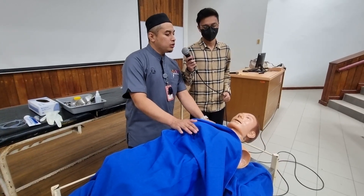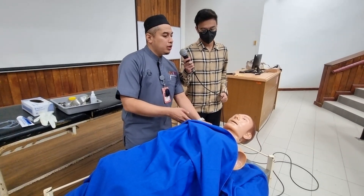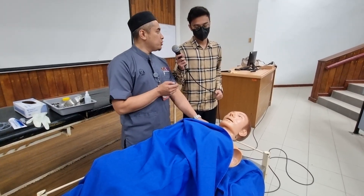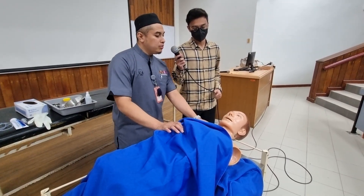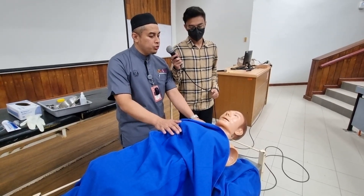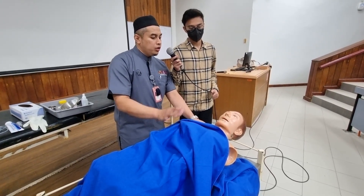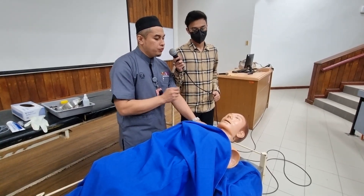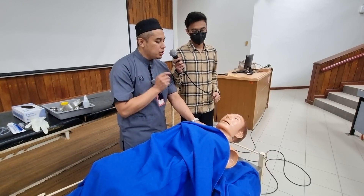First of all, I would like to talk to the patient and inform verbal consent regarding this procedure. Sir, my name is Dr. Iguan. I would like to perform a tube insertion through your nostril to relieve your discomfort in the abdomen. I hope you agree for this procedure to be performed.